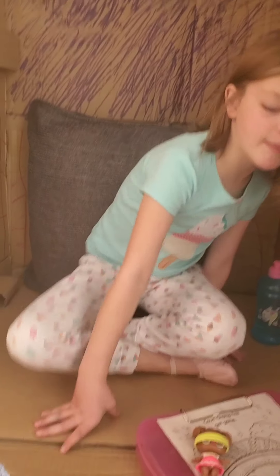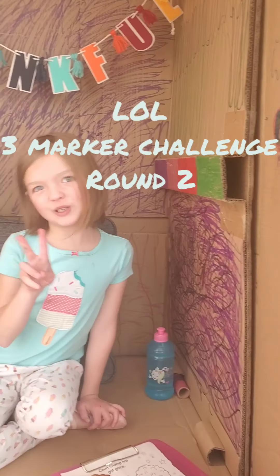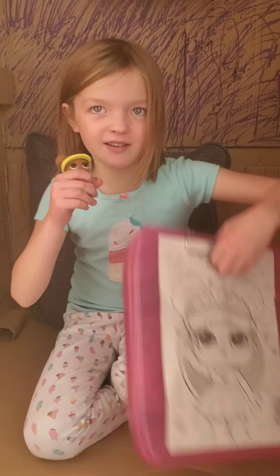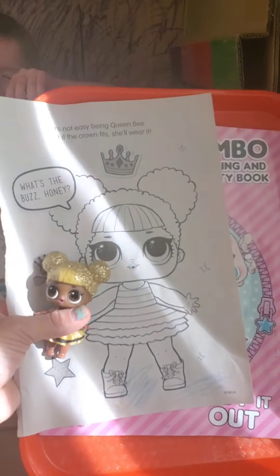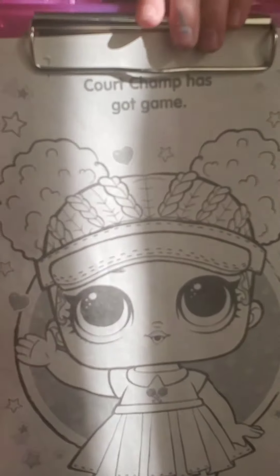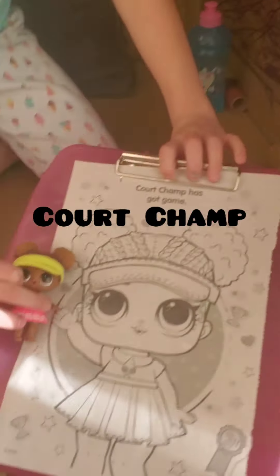Hi guys! We're hanging out in my box fort and we're going to do a free marker challenge. We already did one and I think I got Hoops and BP. Today we're going to do these characters. That one is mine and this one is mine. I think I'm doing Queen Bee. And you are doing Quark Champ. Awesome.